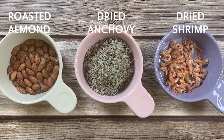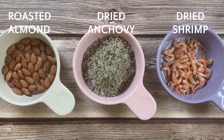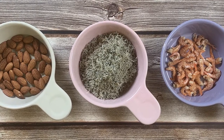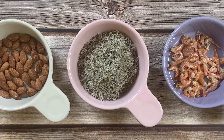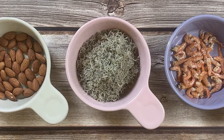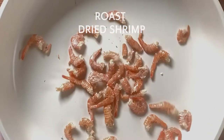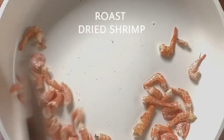We are adding dried shrimp and roasted almonds for extra flavor and texture today, but you can add any other nuts. Before we sauté them, we are going to roast the dried shrimps and anchovies separately first, because they can be a little bit fishy from the moisture in them, so it is better to evaporate that to some degree.